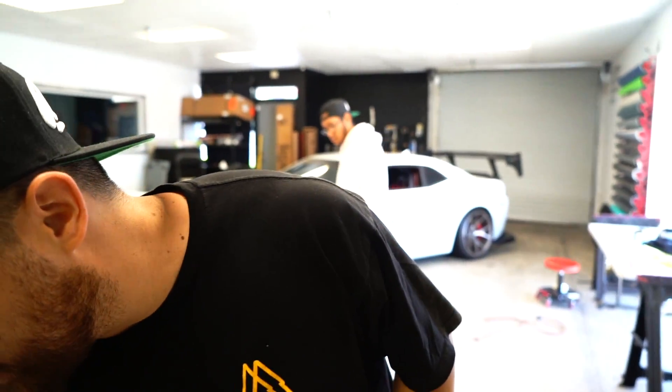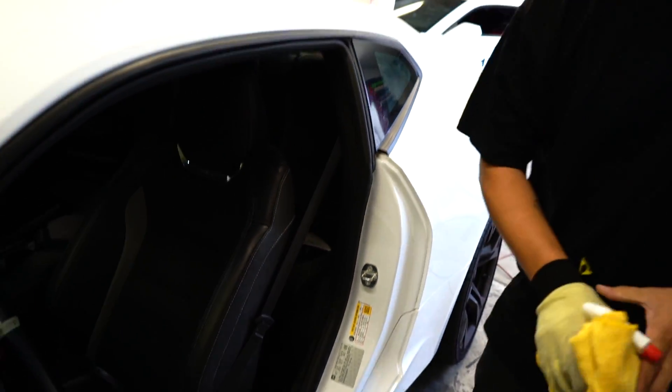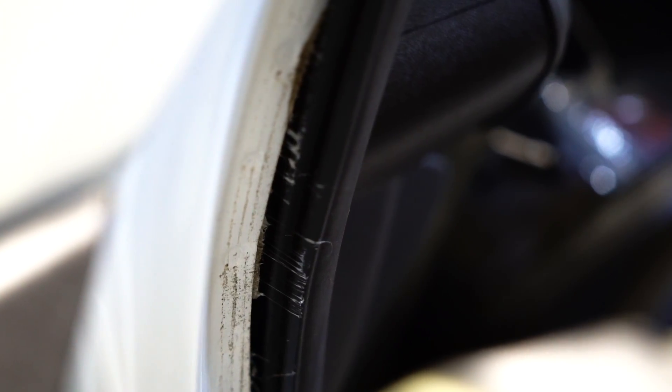Usually we don't do door jambs unless the customer asks. In this case the customer wants as much coverage as possible without paying for all the door jambs to be fully done. When we do full door jamb wrapping we have to take off the doors and all that — we're not going to do that here. What we are going to do is go all the way in and back this way, get pretty deep, so you'll have all this covered up. You will still have this inner side of the door in white, but the idea is to have that balance where it's not a full door jamb job but it's pretty damn close.